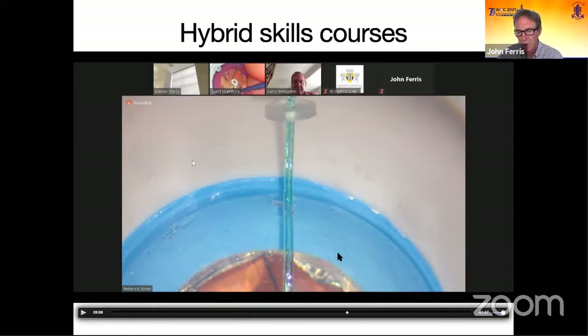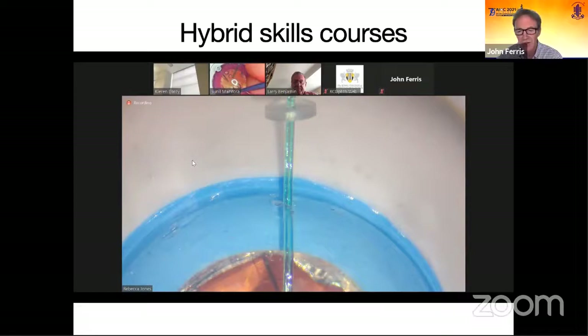We think these hybrid courses are what we're planning to do next year at the college when we run a trabeculectomy course, an ocular trauma course, and a cataract complications course. There's no reason why we can't have people from remote locations joining in if they've got this sort of setup and a remote supervisor. Instead of just having 15 people taking part, we can have multiples of that — watching lectures, going into breakout rooms, being supervised, and having exactly the same surgical experience. In fact, Rebecca and Sunil maybe got a better deal — they had two-to-one supervision while trainees at the college had four-to-one.